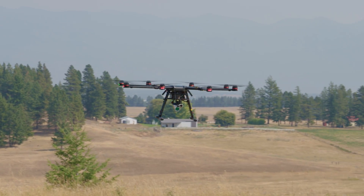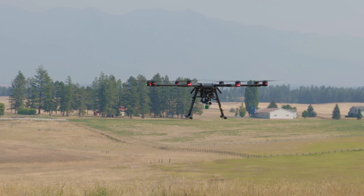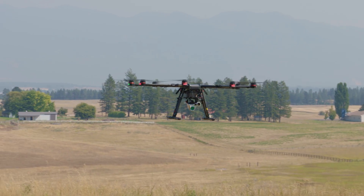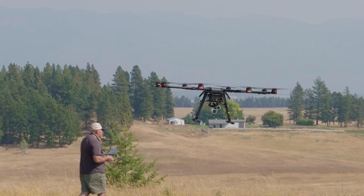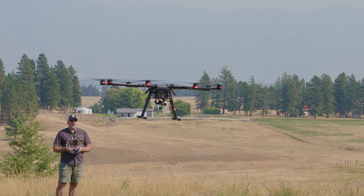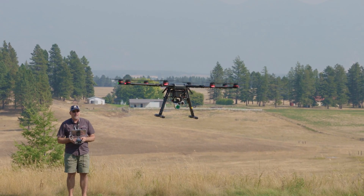If you've flown the Inspire or the M200, this will fly pretty much the exact same way — there's nothing tricky about it. We have a little bit of wind today. I'll take my fingers off the sticks so you can see how well it pretty much just holds its position. The wind is coming from right to left, something about 10 to 15 knots today.